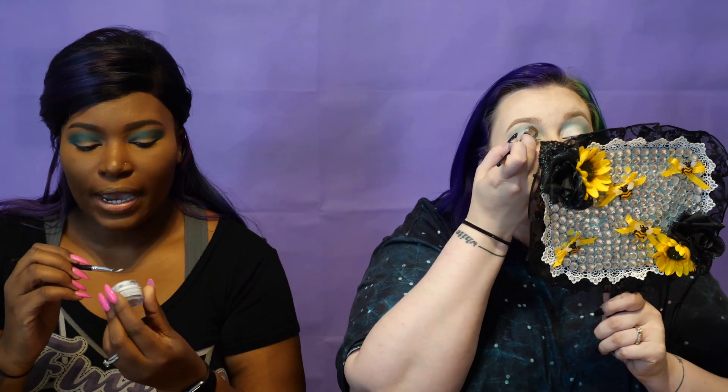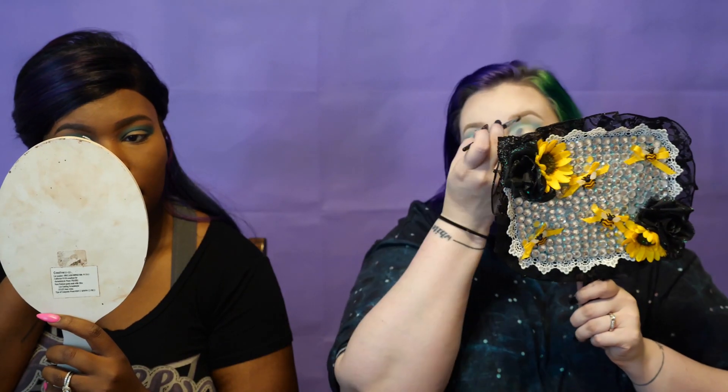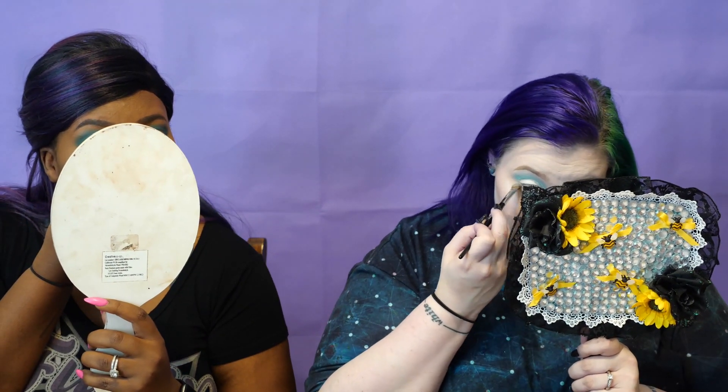I'm going to go in with the NYX white face and create a cut crease, packing a little bit more of Minty into the deep set of my crease. The color is so stark white - I don't want it to be super bright white on my lid because it's just going to accentuate my wrinkles. Then I'm going to go back in with that same brush with Minty under the eye to finish up that color.